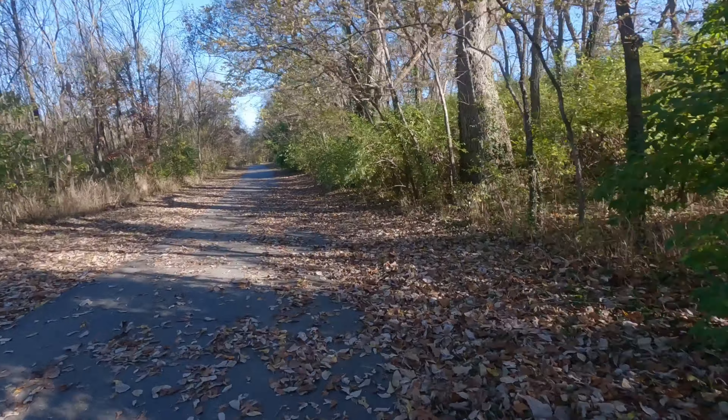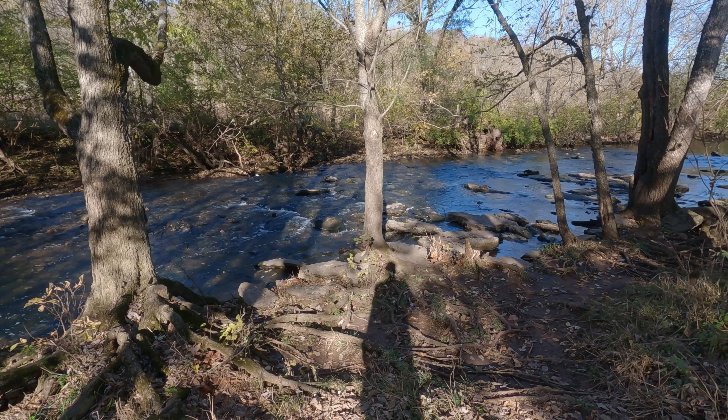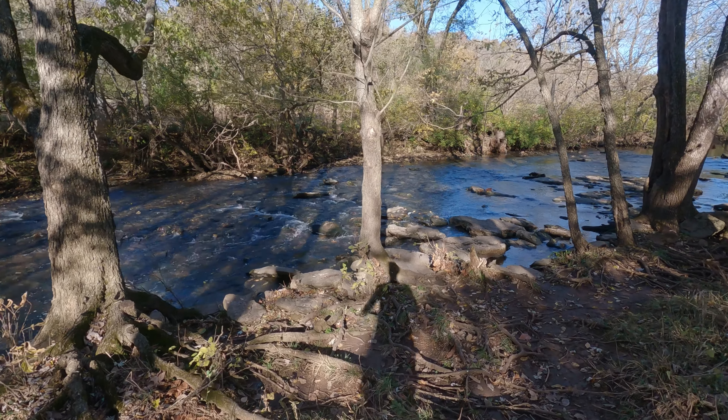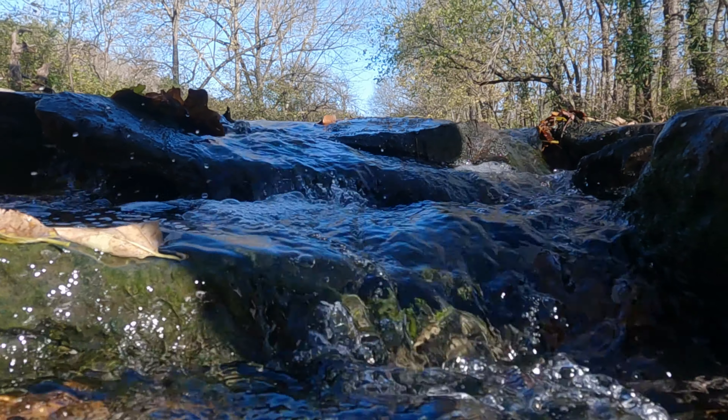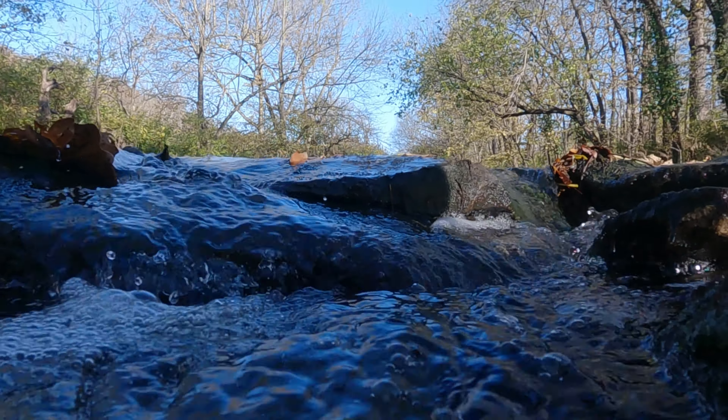I'm definitely feeling that run from yesterday. Really glad I'm out here, because otherwise tomorrow I will be super sore. There's a river up here that I'll show you guys — this is one of my favorite spots on this trail. Look at this. This is so awesome.